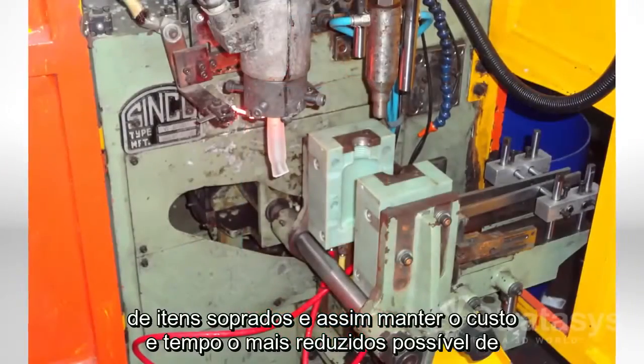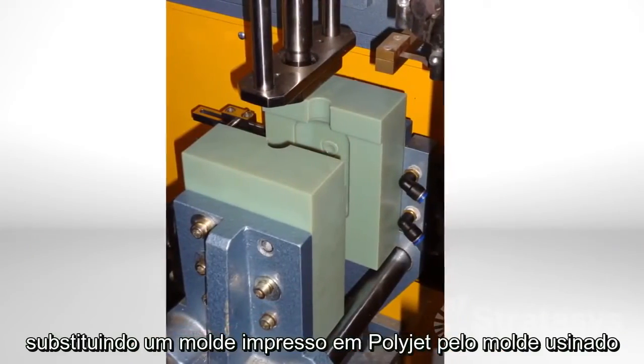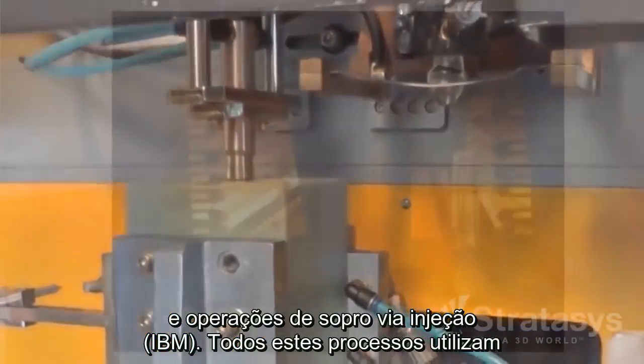To keep cost and time at a minimum while manufacturing blow molded parts in production materials, substitute polyjet 3D printing for mold making. Polyjet molds work for extrusion, injection, and injection stretch blow molding operations.